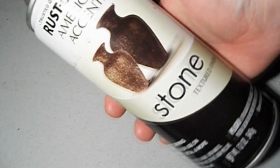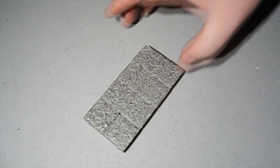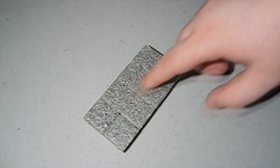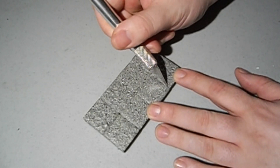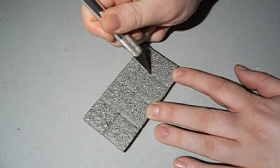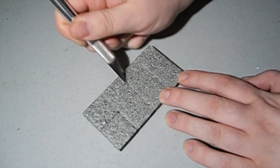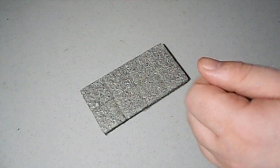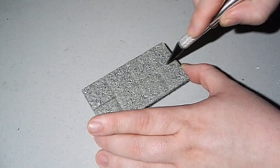All righty, we are back. What I went ahead and did — once the tiles on the foam board were all dry — I went ahead and spray painted it with stone textured spray paint. This is what it looks like. Some of the edges are kind of flush with each other, so what I am going to go ahead and do is take my knife and just run it across the edges here. The spray paint is still somewhat wet, but that's okay.